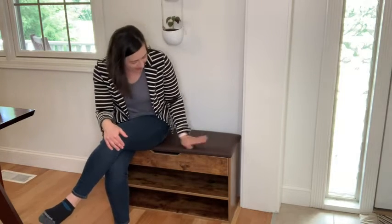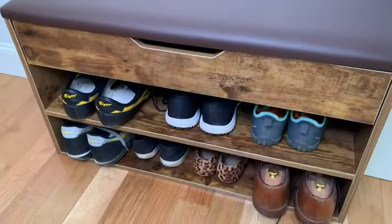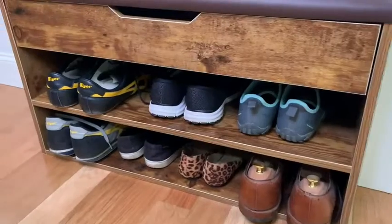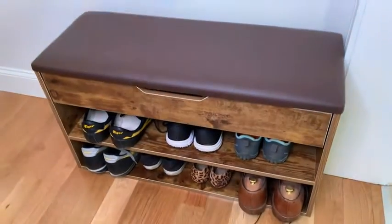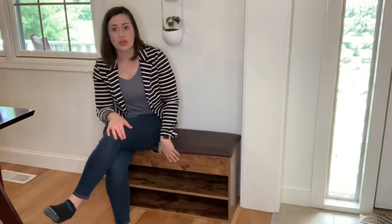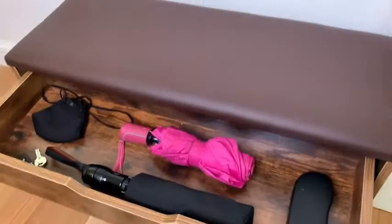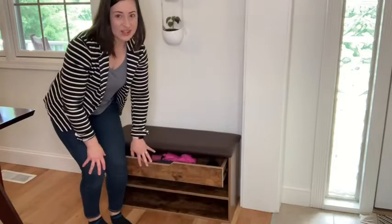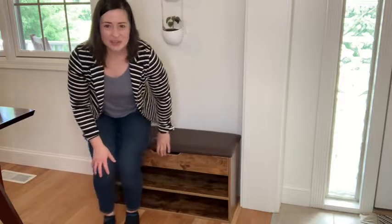You can see that it has two different tiers, which is awesome. You have two shelves for storing your shoes or whatever else you want to put. You could even put little baskets in these to pull out and hold different items. It also has a pullout drawer which I absolutely love, because you can simply pull this drawer out, put some things in there that you don't want seen, and then hide them away.